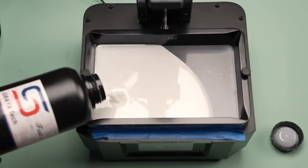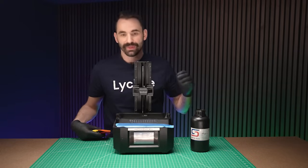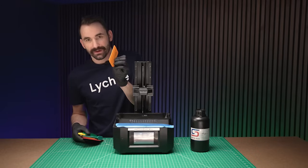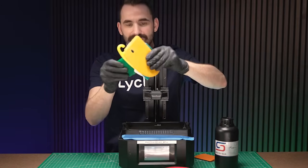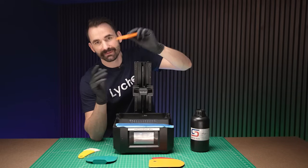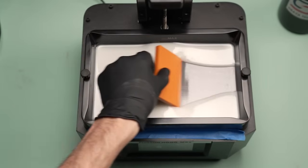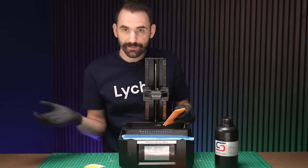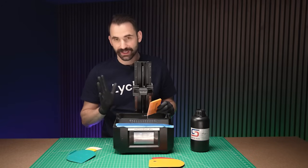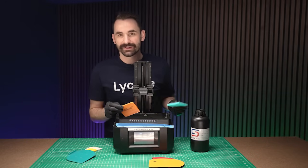I put resin in the vat — using Shiratec white — and make sure to shake it for about a minute before pouring. After you've run a print, something you should do religiously is take a soft silicone spatula and squeegee the FEP. My favorite is the Newish tool from Amazon. What you're doing is mixing the resin so that pigmentation settling on the release film gets pulled back into the resin. It also checks for anything hard, which is really important for keeping your printer running well for a long time.